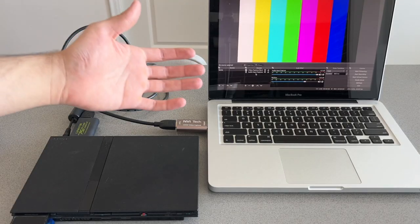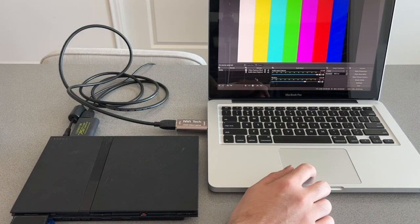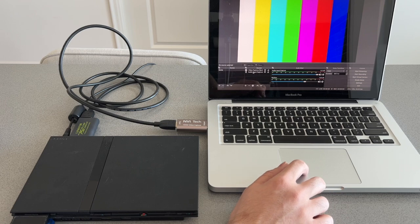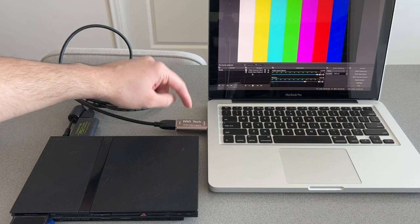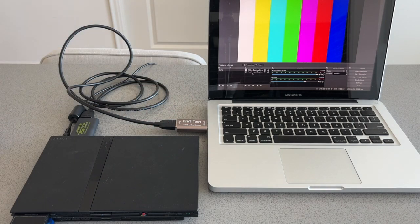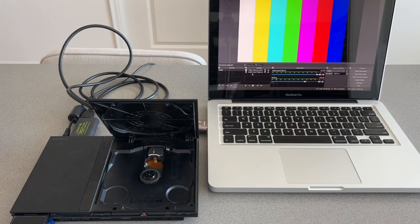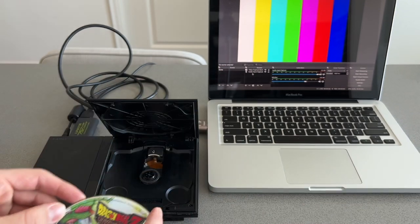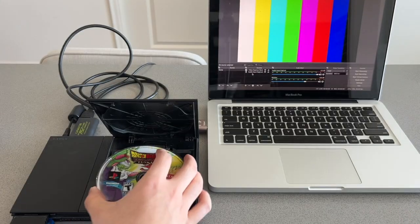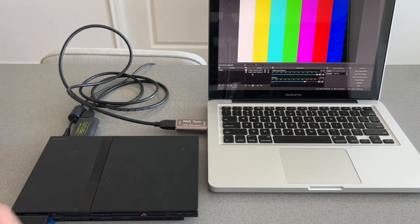With OBS Studio loaded on the laptop, you'll need to add sources — one for video and one for audio — and both of these have to point towards the HDMI video capture card. Once you do that, load your favorite game into the PlayStation 2. Here I have the best Dragon Ball Z game of all time: Dragon Ball Z Budokai Tenkaichi 3. The fourth one is coming out, so we're going to put that in.